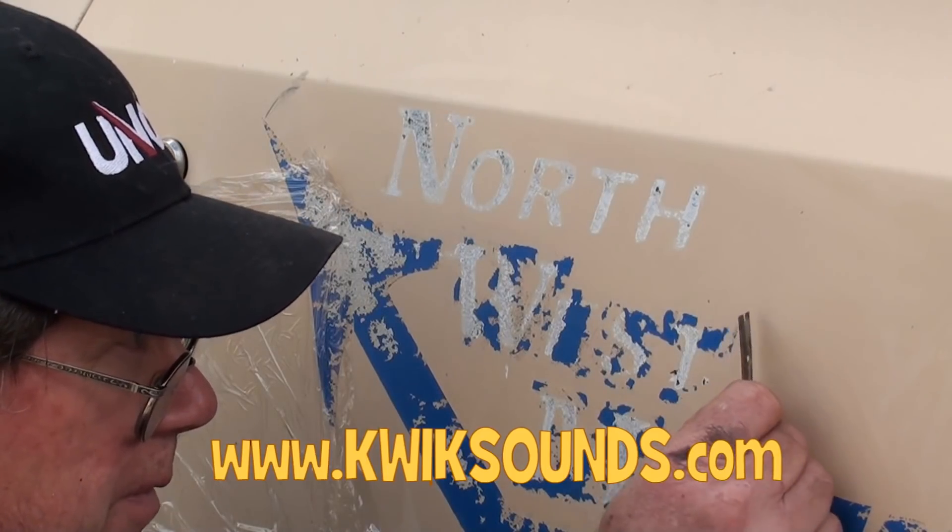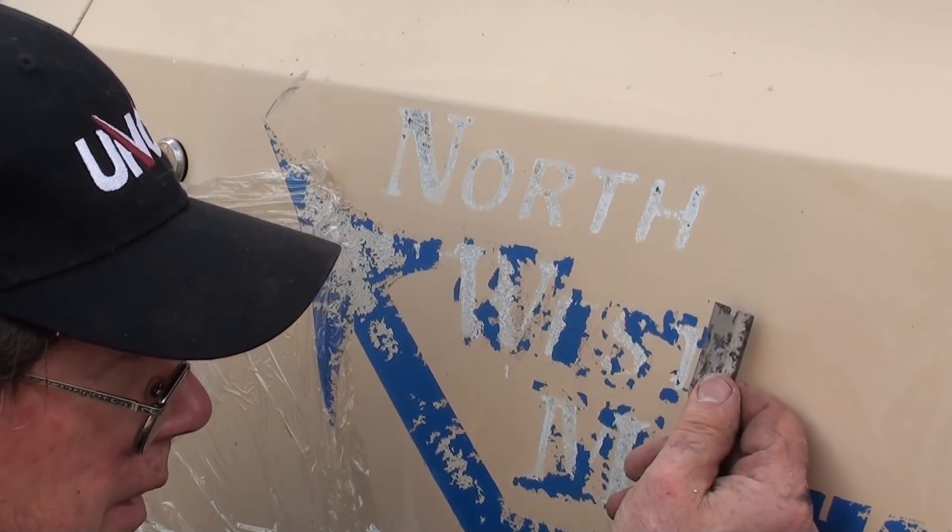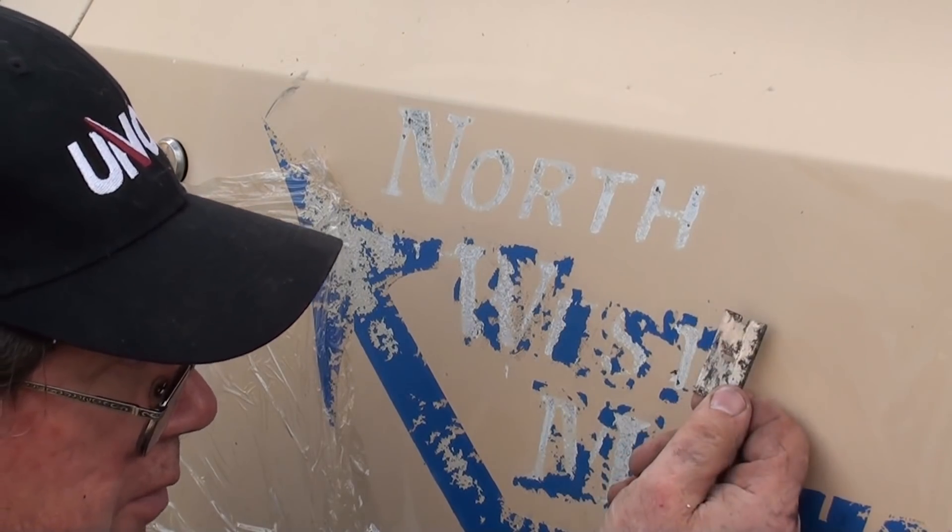Straight razor blade — single-edge razor blade. Bend it just a little bit.